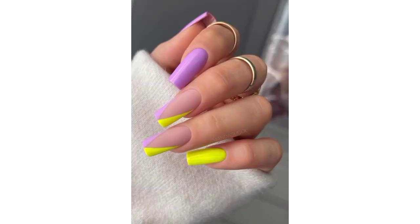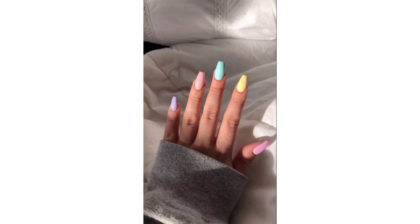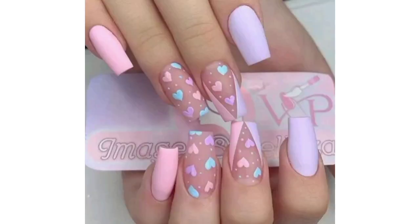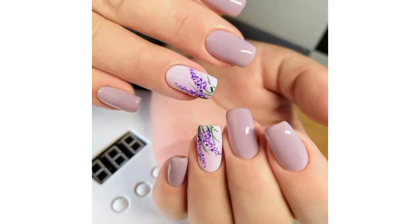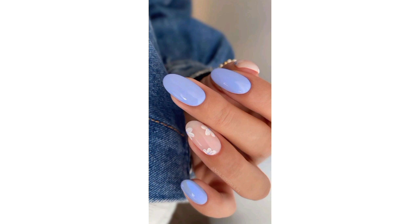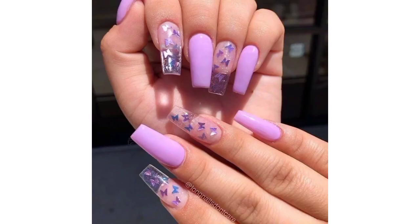Remember that acrylic nails provide a style canvas for creative designs. Whether you opt for bold and vibrant colors or soft and subtle shades, your summer acrylic nails can reflect your personal style and the joy of the season. I hope you enjoy these beautiful designs and ideas for acrylic nails. You can take a screenshot and share with your friends and family members.